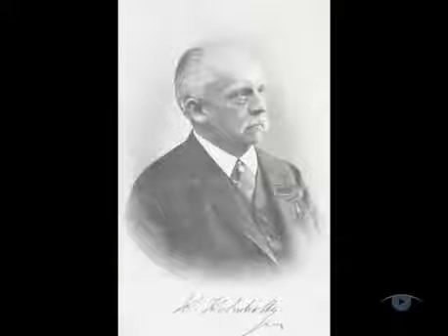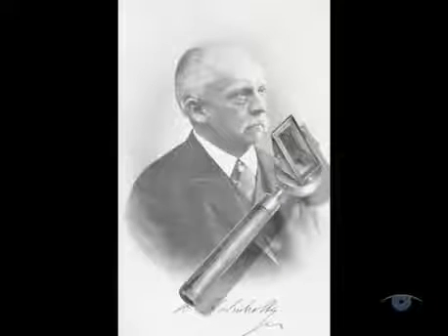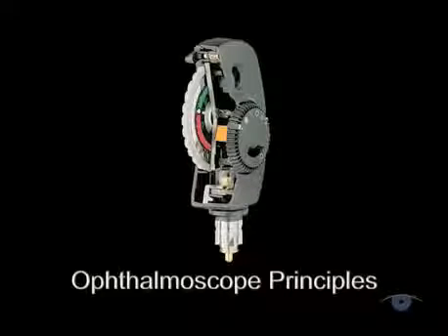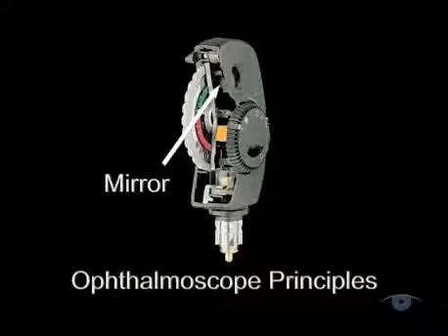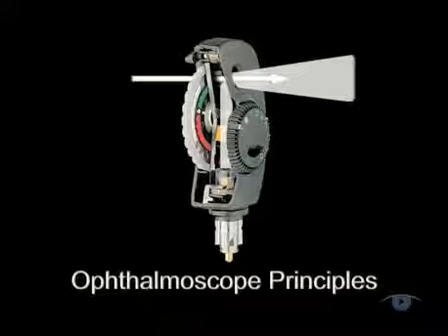Although the direct ophthalmoscope was invented by Helmholtz in 1850, aside from some optical refinements, the same principles of operation apply to the current range of instruments. There's a mirror that reflects the light source into the eye, a central viewing hole through which the eye is examined, together with an adjustable lens wheel for clearly focusing the image.